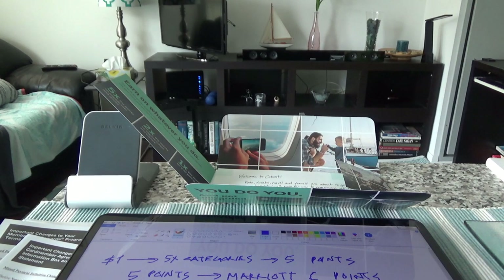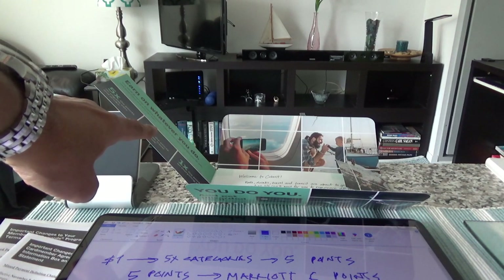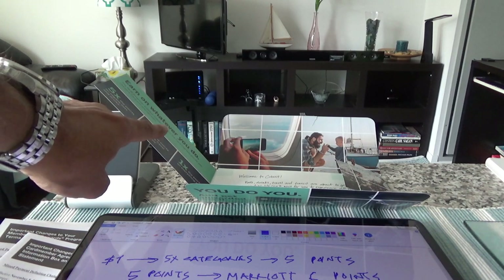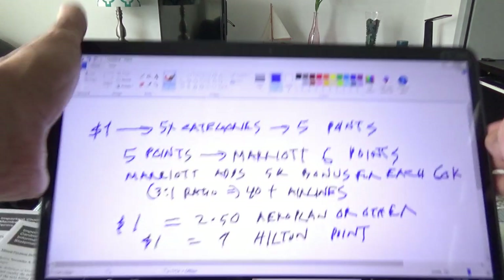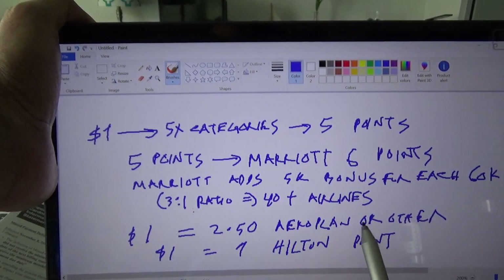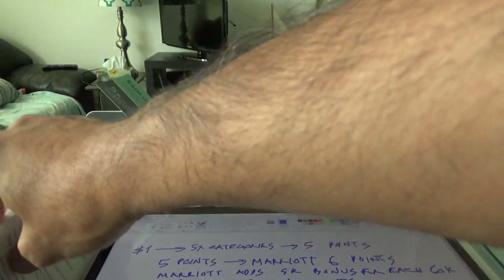In summary: this is a very good card for the accelerated categories — five times on food and dining, two times on travel and transit — and for the travel medical insurance (five million dollars, 15 days, under 65). The $10/month fee structure is a nice feature, and there's no additional fee for supplementary cardholders. My plan is to keep this card for groceries and eligible travel purchases where I don't need trip cancellation or foreign transaction coverage.